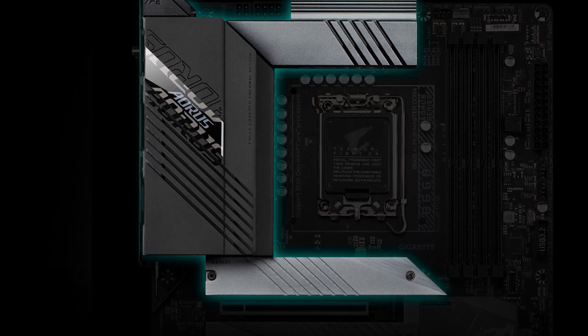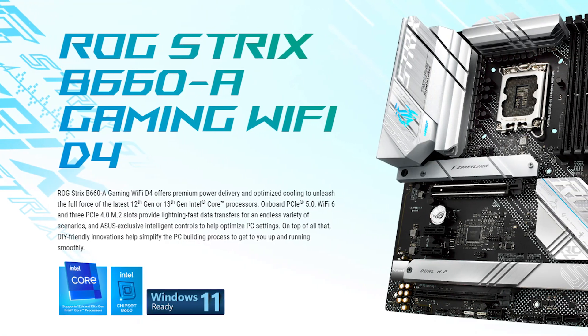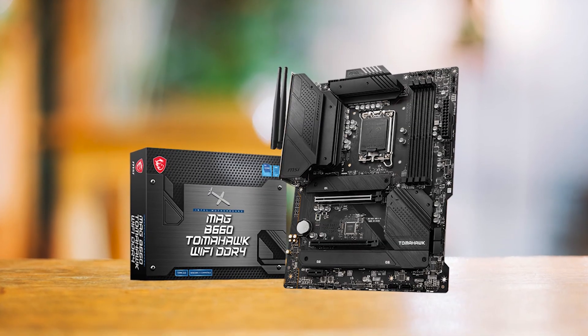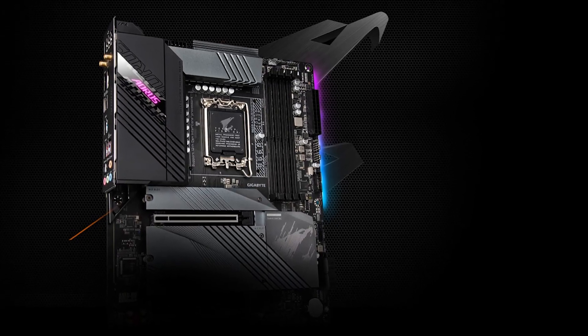Overall, the B660 Aorus Master is perfect if you're looking for high-end features but don't care about overclocking. As for the competition, the ROG Strix B660A comes close, but that board is even more pricey and hard to find these days. For those who want to save a bit of cash, the MSI MEG B660 Tomahawk is the better choice. Otherwise, the B660 Aorus Master is a solid all-rounder.